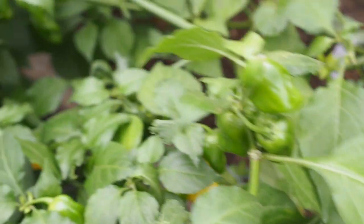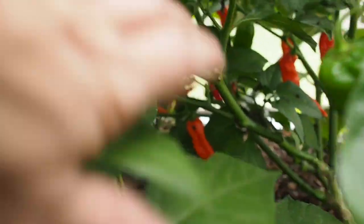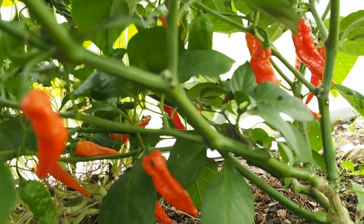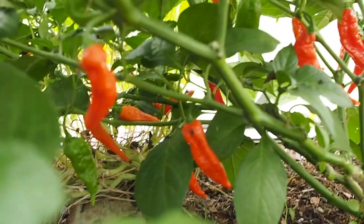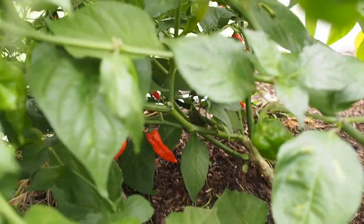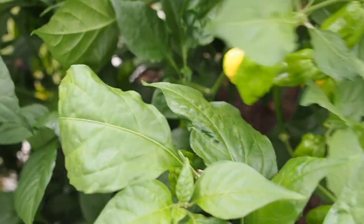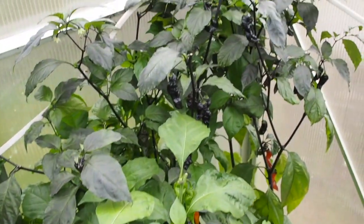We've got a ghost pepper back here - let's see if we can get the camera back in there. We've got a few ripe pods. I did make a green ghost sauce out of some unripe ghost peppers that's still fermenting so I don't know how it's going to taste, but we'll find out. I used quite a few of those so hopefully it won't be too hot. We've got quite a few pods left back there but it's kind of hard to see them with all these other peppers overshadowing it.